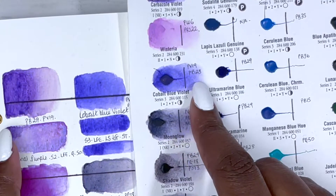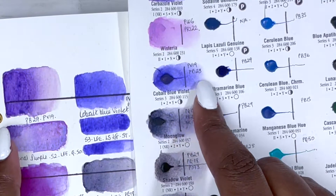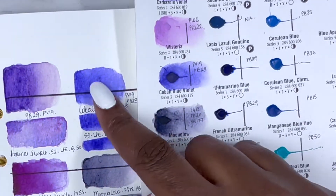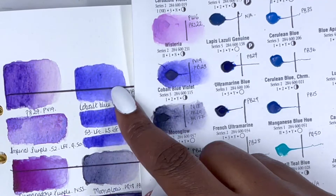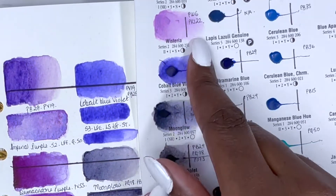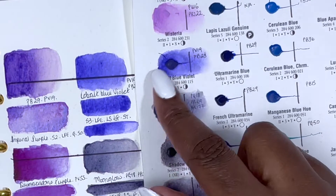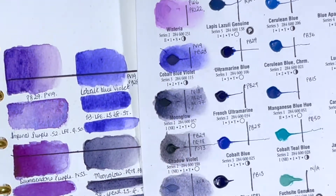This is Cobalt Blue Violet, PV19 and PB28, series 3, excellent lightfastness, low staining, non-granulating and semi-transparent. Looking at it, I did feel there was a bit of granulation, so I'd actually say it granulates a little bit, but that's what it's been rated as.